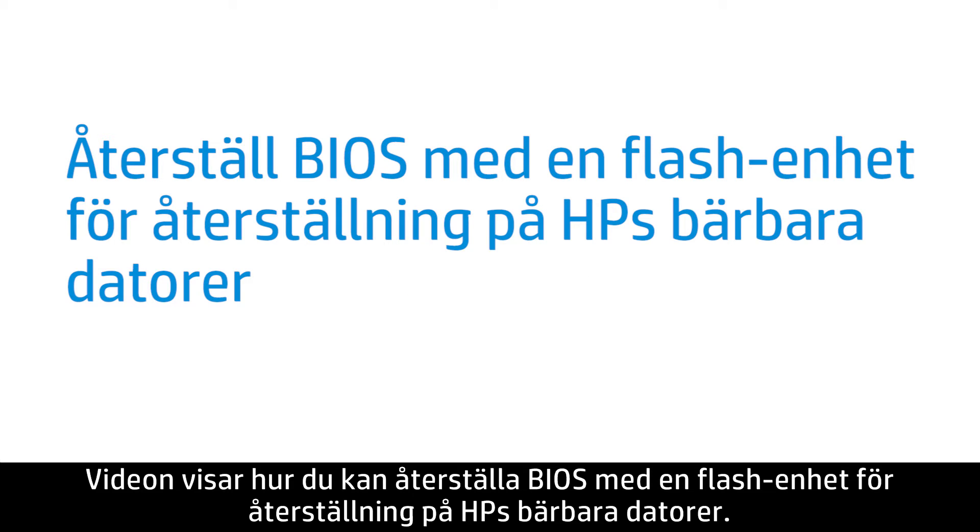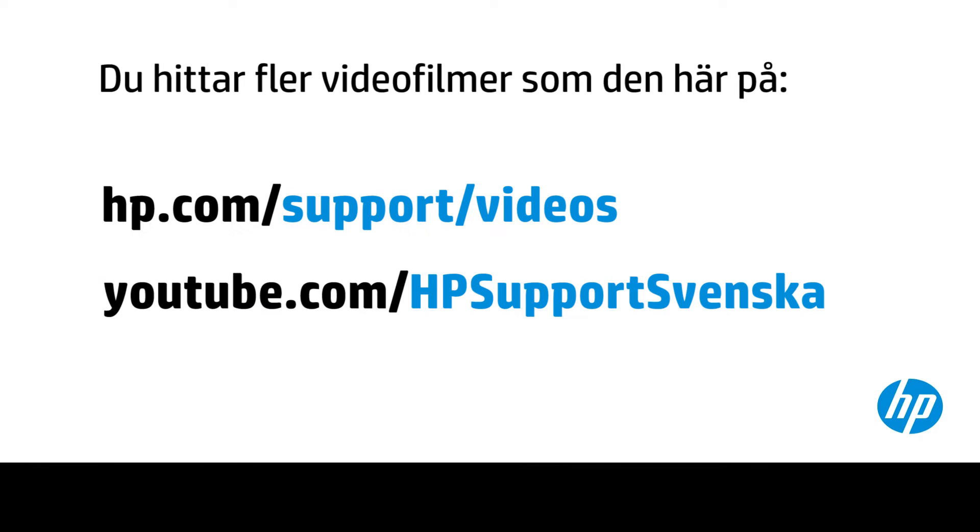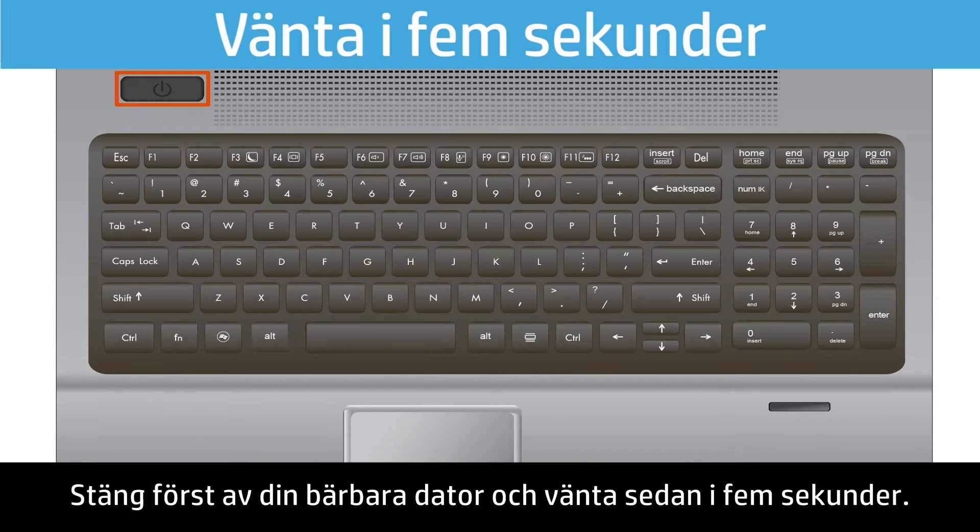This video shows how to restore the BIOS with a recovery flash drive on HP notebooks. First, power off your notebook and wait five seconds.